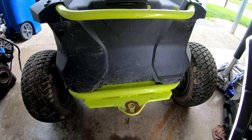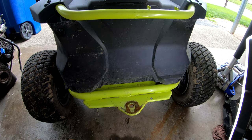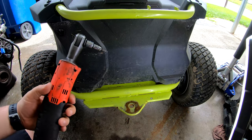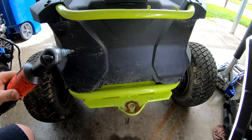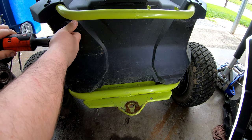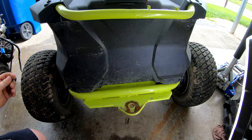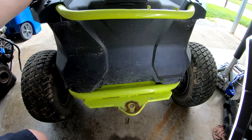Alright guys, step one is to remove these four bolts — there's one here, here, here, and here. They are T-30s. I'm using an electric ratchet; you can use hand tools, I'm just using this for the speed of it.